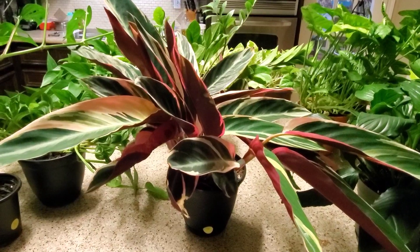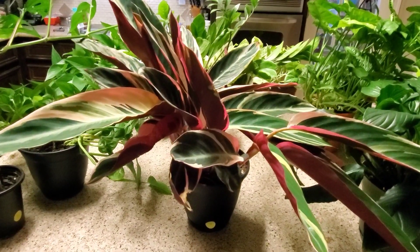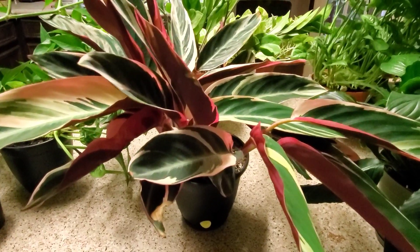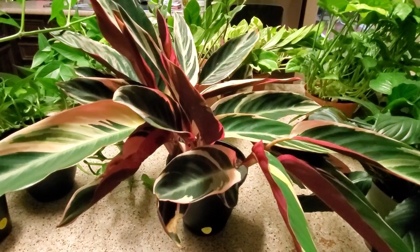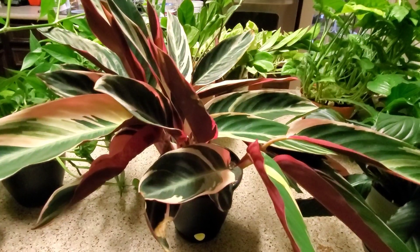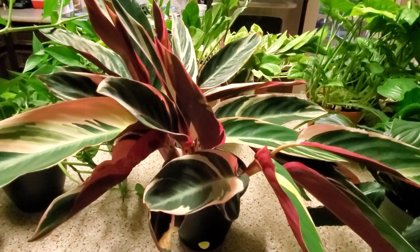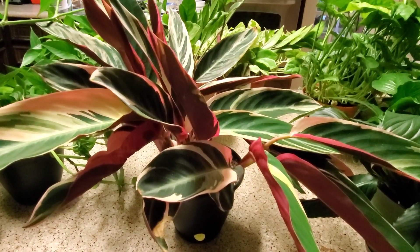Next I have the tristar or tricolor plant — just look at all the pretty colors in it. I was told when I got this plant that it was really difficult to take care of, but in my opinion it's a beginner plant. I give it three-fourths a cup of water a week, sit it in the window, and I don't have any problems. In winter you reduce water slightly — I bring it down to half a cup a week since it goes dormant — but overall it's super easy.